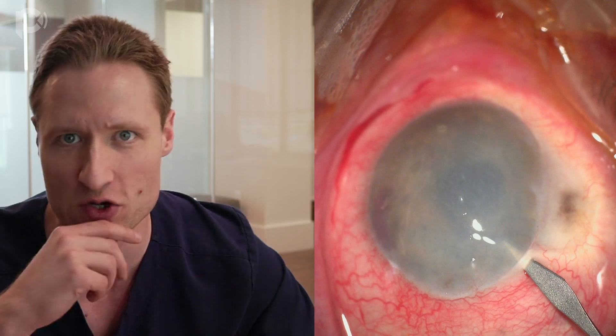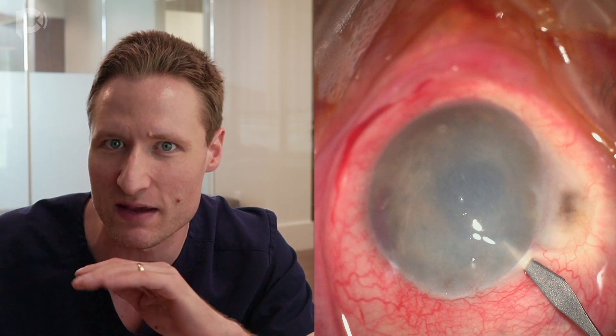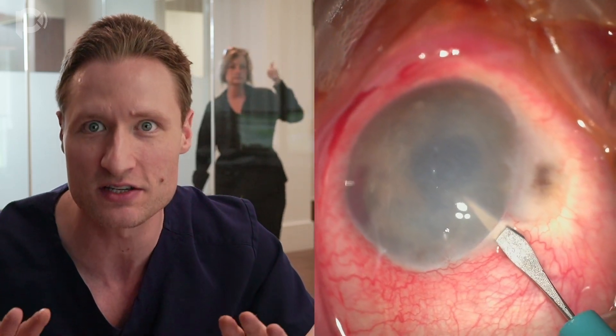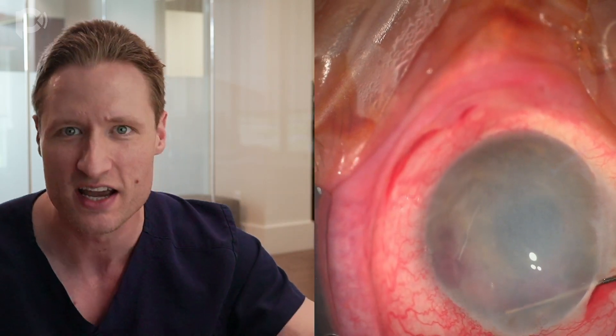So how do we start the operation? The idea is to make a paracentesis with a 15-degree blade angled up just to try to wiggle into a space in the periphery where there may be some room to maneuver. I'm making a single paracentesis angled up into the anterior chamber, then using a long cannula with lidocaine to inject a bit of anesthesia. I'm bluntly dissecting to try to create a little space between the back of the cornea and the front of the iris, but not overdoing it.